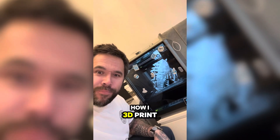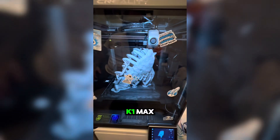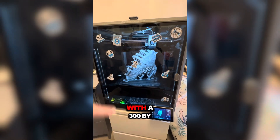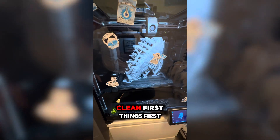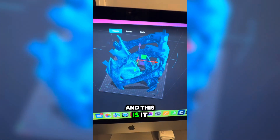Let me show you how I 3D print a skull. I'm using the Creality K1 Max — it's one of the largest Creality printers with a 300 by 300 by 300mm bed. I love the fact it's all enclosed; it keeps everything nice and clean. First things first, we download the Creality slicer, and here it is with a piece of the skull already loaded.